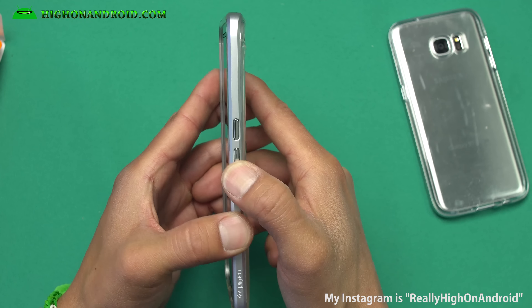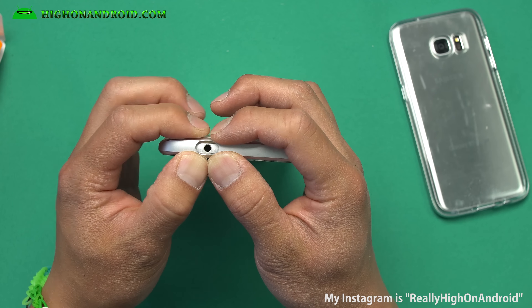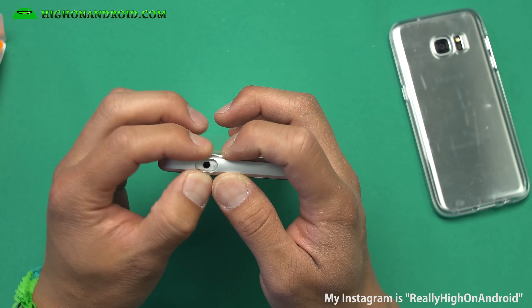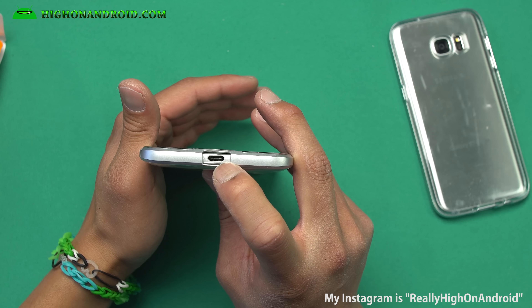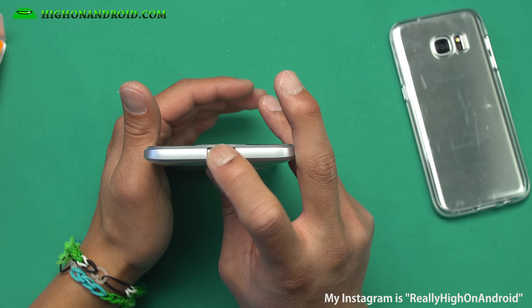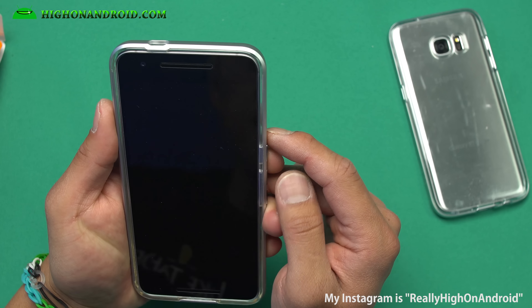You get nice metallic buttons that work really well. There's also a very big hole for your headphone jack, which should fit all the different headphone jacks out there. The micro USB Type-C cutout fits very nicely as well. Overall, a very good case.